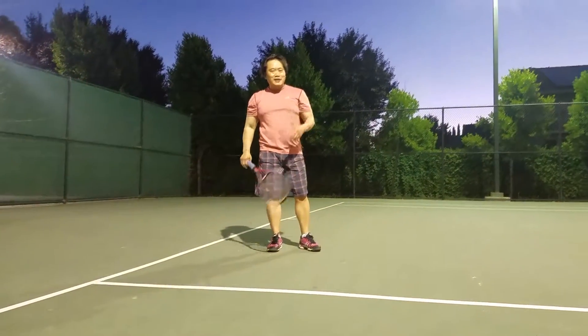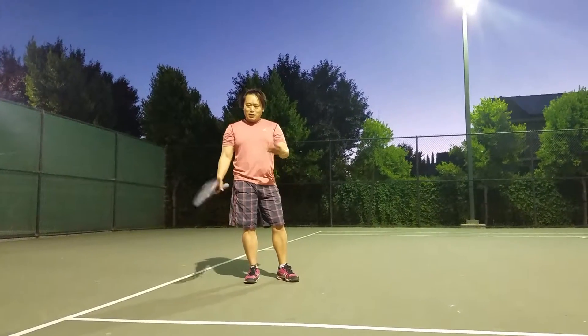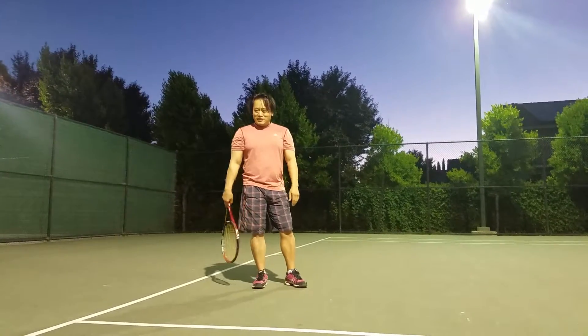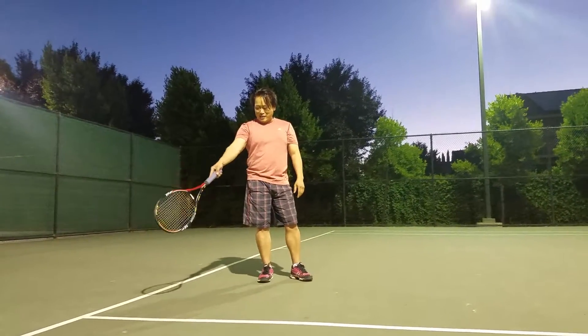Hello quý vị, tên tôi là Đạo. Đây là cách tập thể dục để dùng tennis racket mà không có banh, mà không có partner, hay không có ai chơi với mình. Thì nó gọi là Shadow Tennis. Shadow Tennis cũng như là bóng tối đây, tại vì bây giờ đang tối.